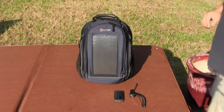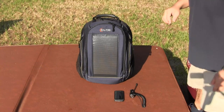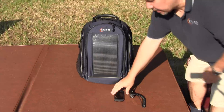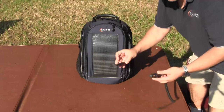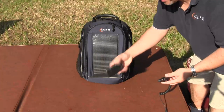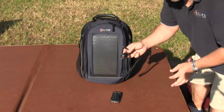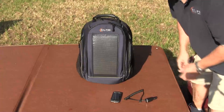Hi, this is Randy Gray with Eclipse Solar Gear and I'm going to give a quick demonstration on how to use one of our solar backpacks. As you can see I have my cell phone here and the 12 volt cigarette lighter adapter. This is a Google Nexus One and this is the 12 volt auto adapter made by HTC — it's the one made specifically for this phone.